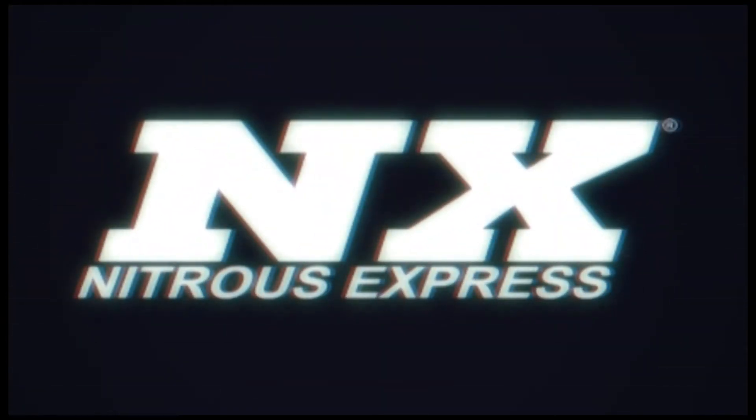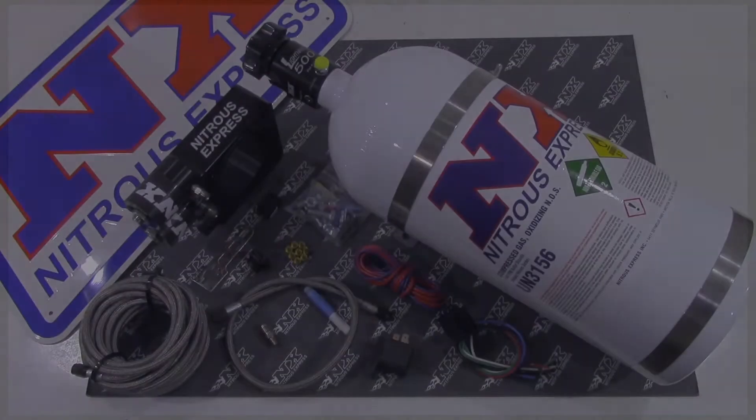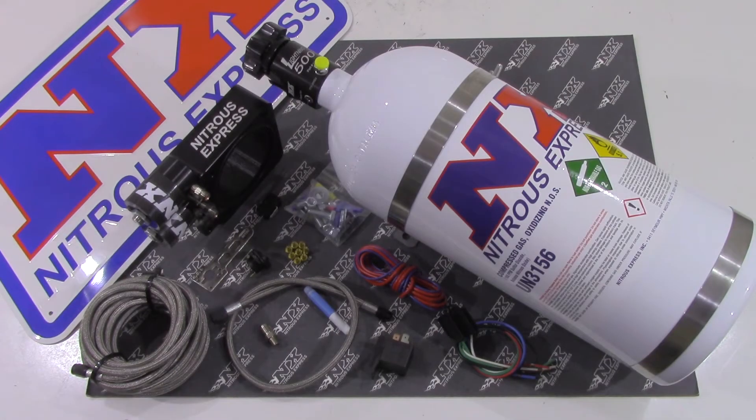Hi, my name is Blake and today I'm going to tell you about some great new products from Nitrous Express. The Nitrous Express 5L plate system for pushrod style engines features spray barless technology for the ultimate in atomization and distribution. The billet plate, seen here, replaces the factory EGR spacer and bolts between the throttle body and intake, making installation quick and easy. Our solenoids are also integrated into the plate, making the look quite simple and clean.